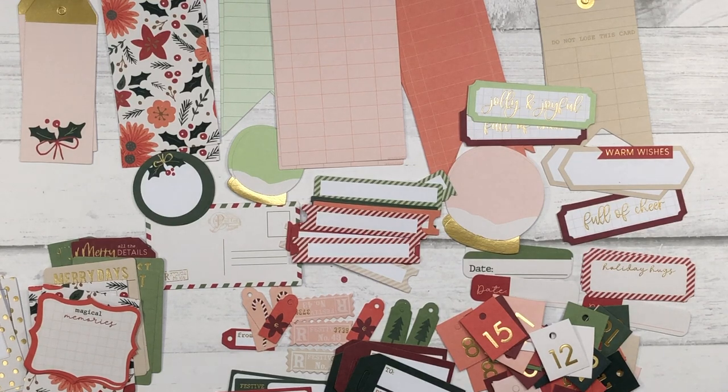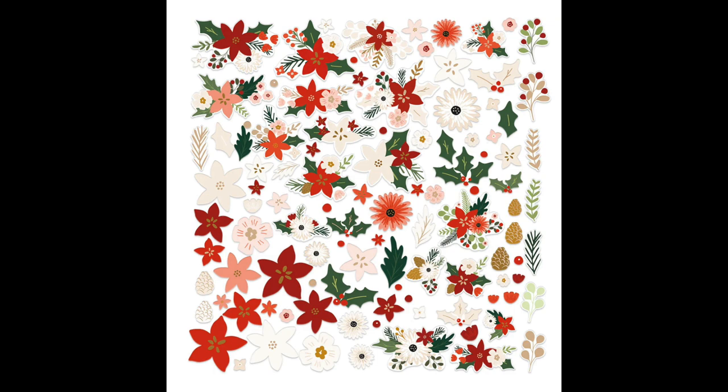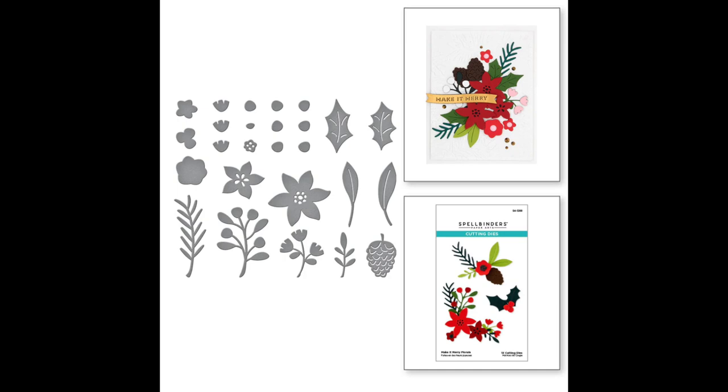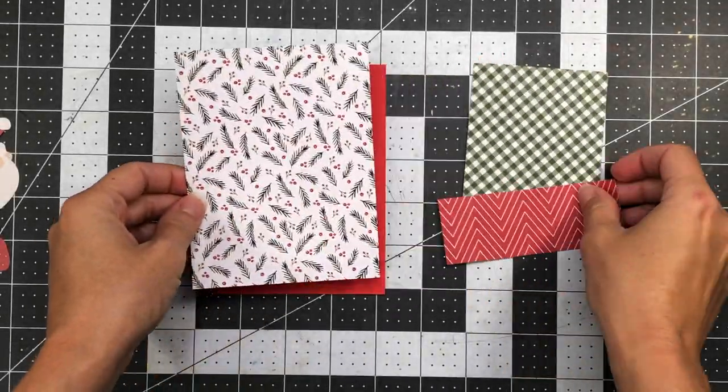That's everything included in the Make It Merry card-making kit. There are also some add-ons: an add-on floral die-cut pack, an add-on embossing folder with detailed pine needles as the background, a die set for the flowers, and a die set for banner sentiments. I'll have links to all of these items in the description box below as well as in my coordinating blog post.